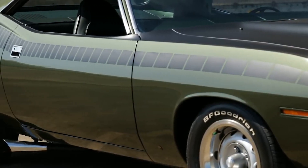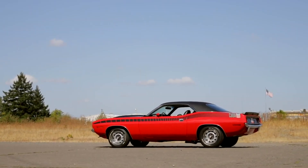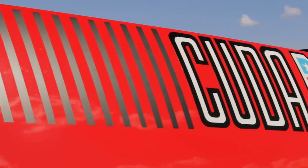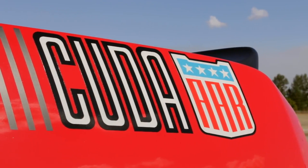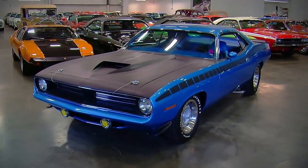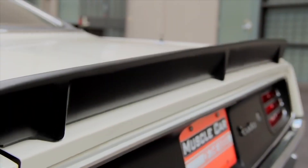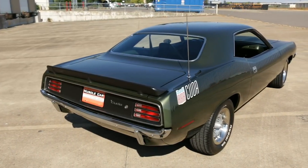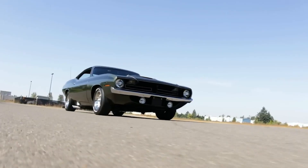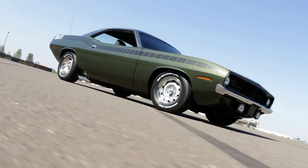Before we get all high and mighty with the Hemi Cuda, there was another cool small-block version for 1970 only — the AAR Cuda, a street-going road race tribute to the Dan Gurney All-American Racers Trans Am car. These featured a fiberglass hood dipped in Organisol black texture paint, lower front spoilers, fog lamps, side trumpet exhaust tips, a rear spoiler, staggered tire sizes, and a hot 290-horse 340 with three two-barrels under the hood. It's too bad this was a one-year-only car, as it remains one of the hottest-looking muscle cars ever.